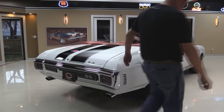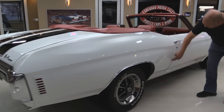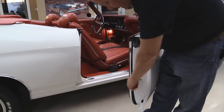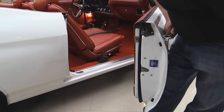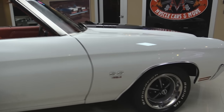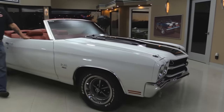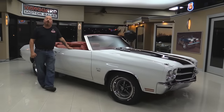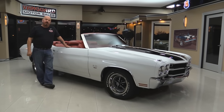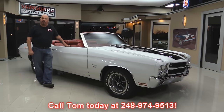Look down the side of this beautiful car — that paint is slick as can be. That door lines up nice; the line here is just a little tight at the top. Jam looks great, rubber looks great, latch looks great. At Vanguard Motor Sales we are the largest non-consignment dealer in the country. All of our inventory gets inspected when it comes back to the shop and we have over 185 cars in stock. We inspect it so we can answer all your questions when you call at 248-974-9513.